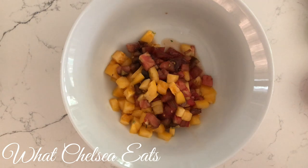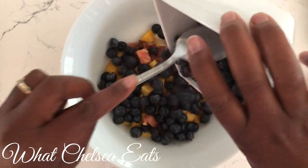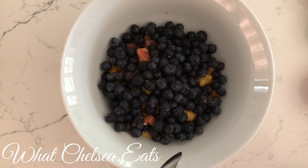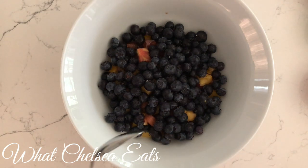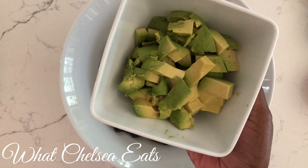Next, we are going to add two cups of blueberries. I just wasn't sure if blueberries was going to be a hit for this, but let me just tell y'all, don't be afraid to put blueberries in salsa. Also, you can use strawberries if you don't like blueberries.